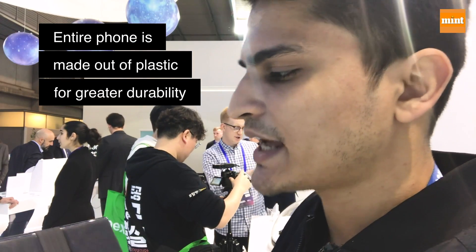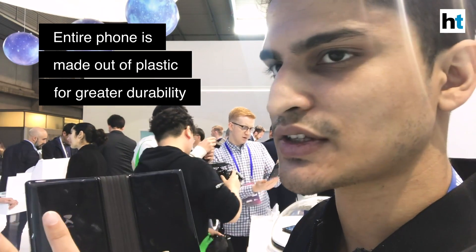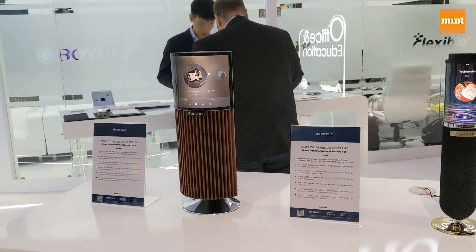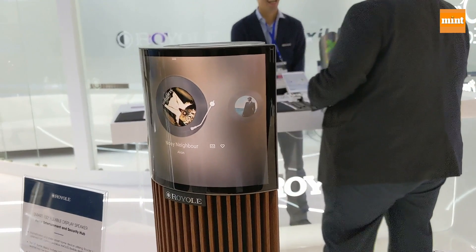Royall has also told me that the entire smartphone is made out of plastic, so there's no way you can shatter it even if you drop it. They're saying that the plastic makes the foldable smartphone more durable than you would expect compared to if it were made out of glass.